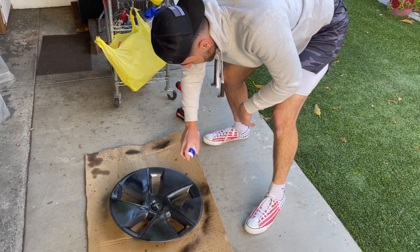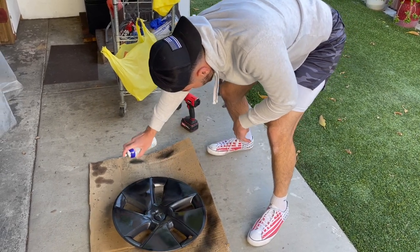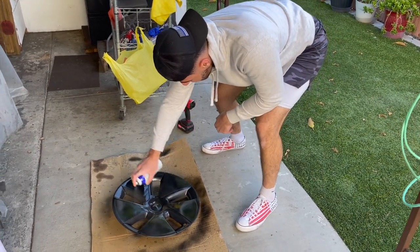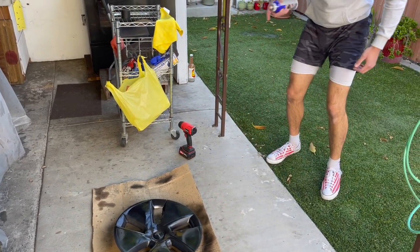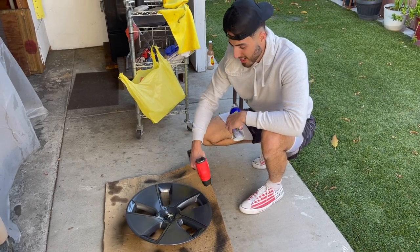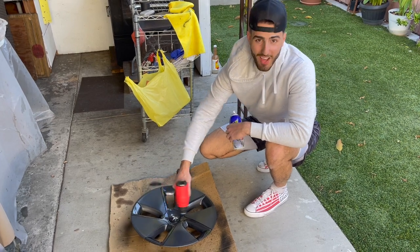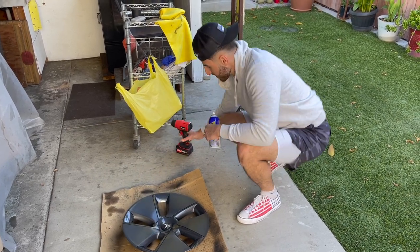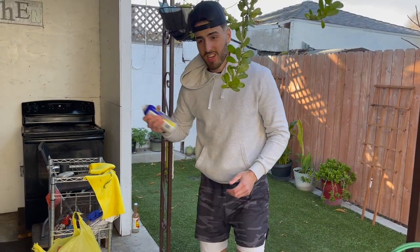This stuff smells really bad. We're going to be applying some heat because it's a little cold out and I think it adheres better to the surface with some heat, but I have no experience with this stuff so who knows. Just FYI, this stuff smells really bad — and you've got to shake the can constantly.